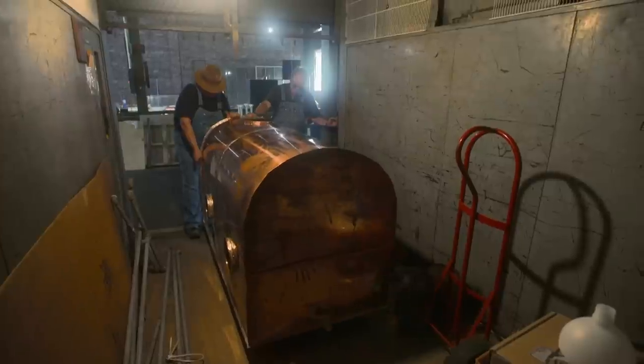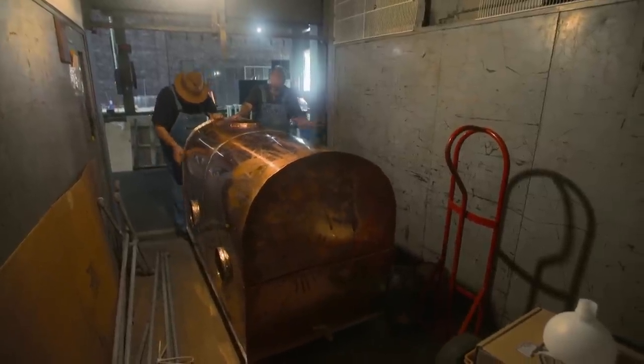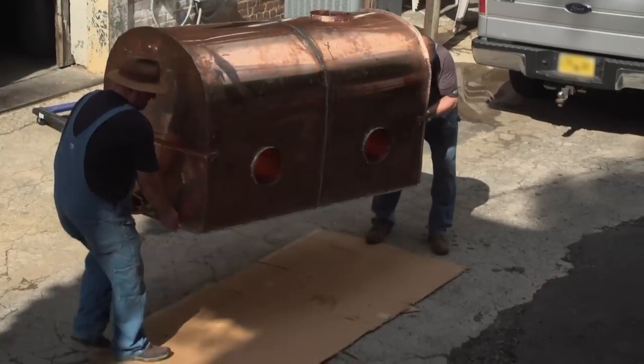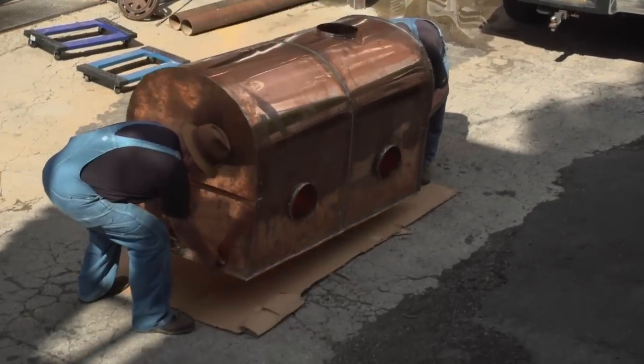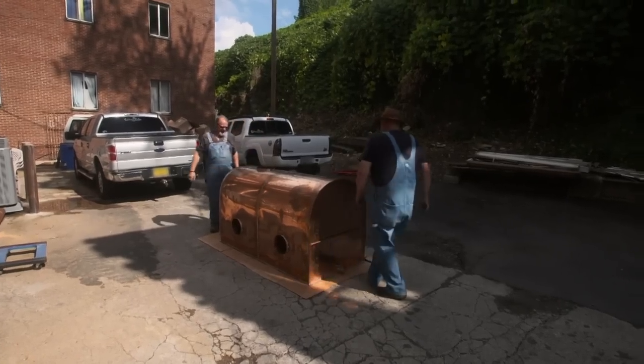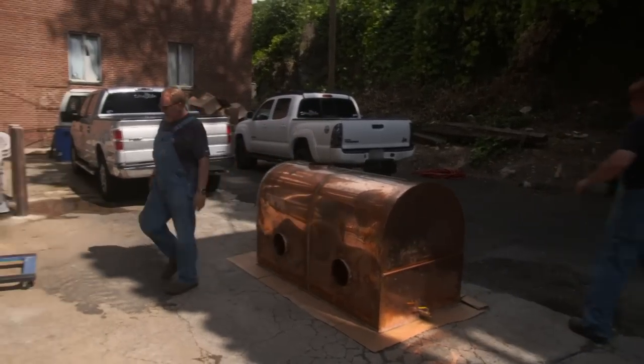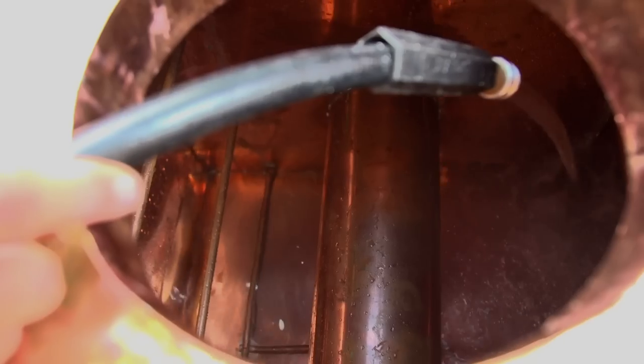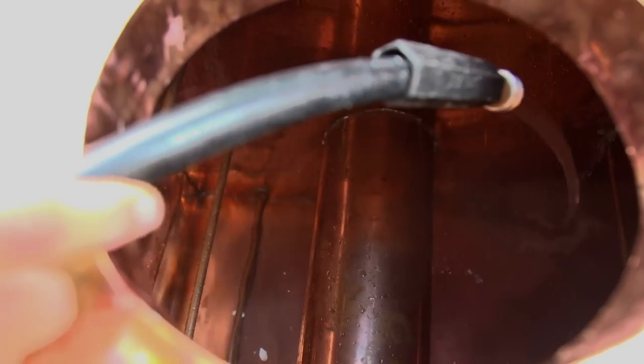It's time to test the still. Roll it outside and begin filling it up with water. This is a new still, so I'm always concerned about leaks. $1,500 and 50 hours of work in this thing. Here's the moment of truth. If we got no leaks, we're ready to make liquor. Moonshine gods, please don't let that still leak. Honestly, right now, it makes you nervous. But you got to test it before you put mash in it. You don't want it to leak then for sure.